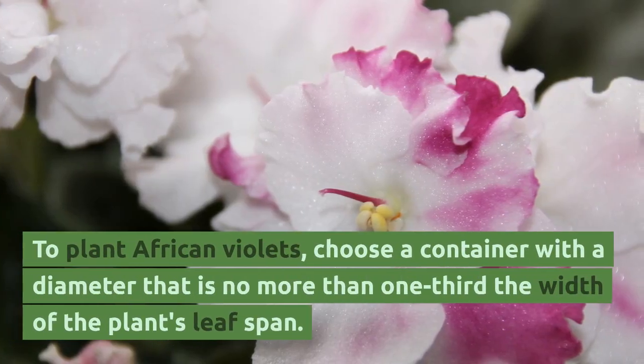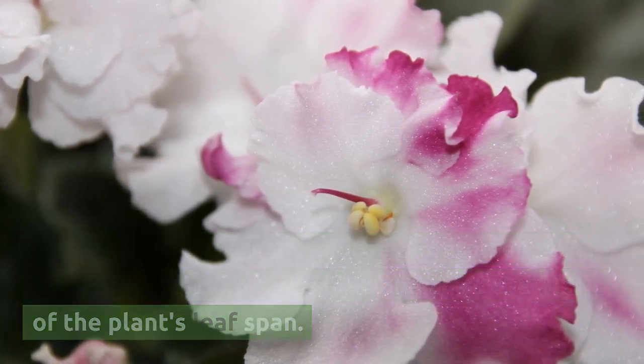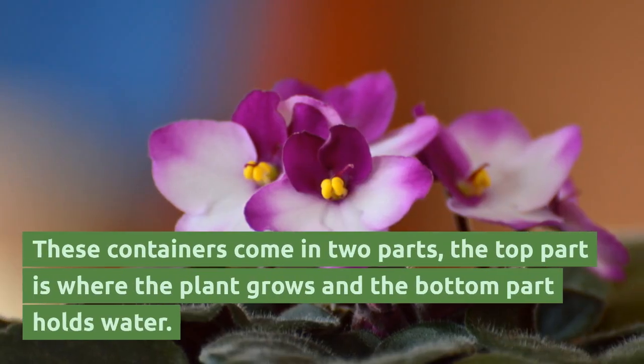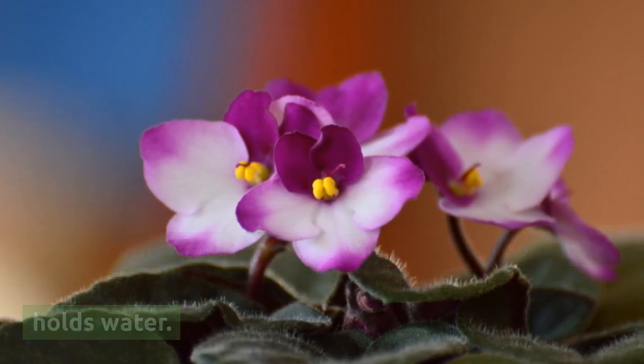To plant African violets, choose a container with a diameter that is no more than one-third the width of the plant's leaf span. There are African violet pots which are self-watering containers. These containers come in two parts: the top part is where the plant grows, and the bottom part holds water.